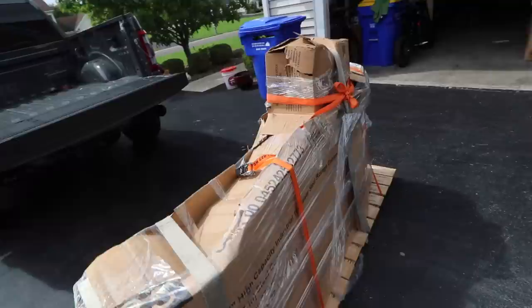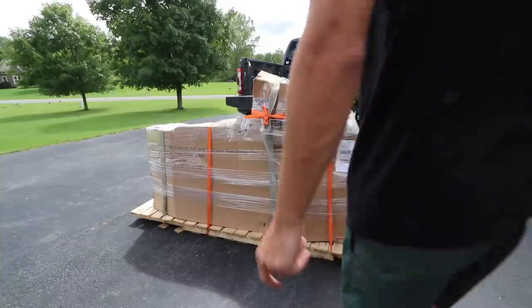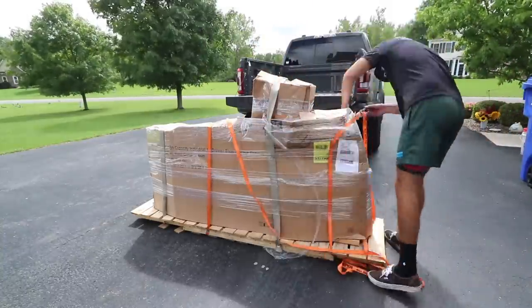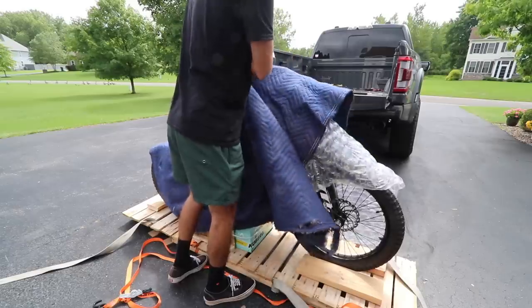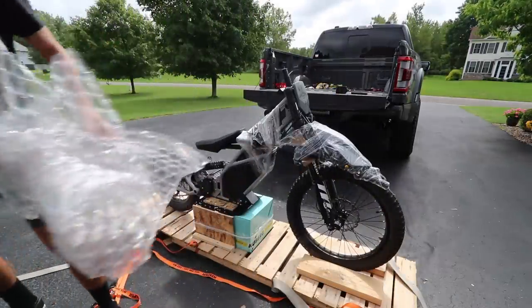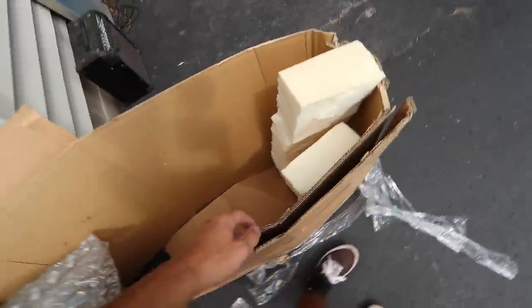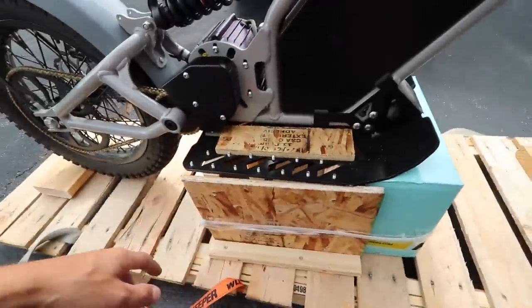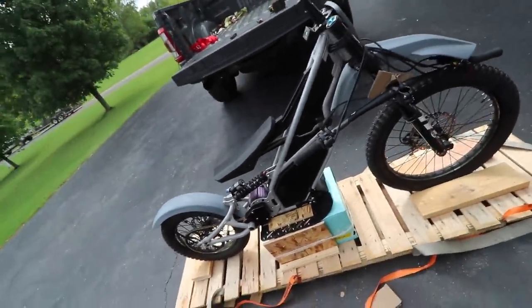You guys already know what it is, I'm pumped on this thing. Bought this thing used - the guy lived in Idaho, got it shipped here to New York. Hopefully everything's there. This is a moment of truth, see what this thing looks like. Finally have one of these Kubrick Rangers. This thing is sick - had my eye on these things for years. Shout out to Mike for packaging this thing super well with foam, wrapping it in towels, had it screwed in perfect so it's not going anywhere. He definitely went above and beyond to make sure this thing got to me safe.